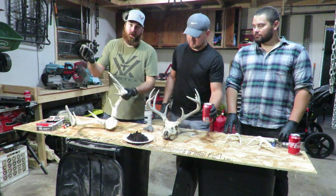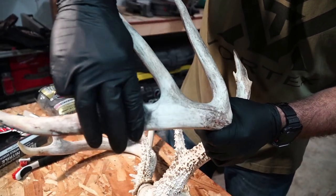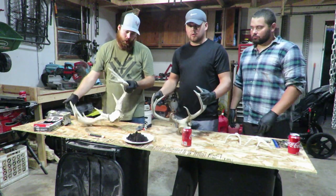Step one: you want to take your steel wool and just kind of brush the antlers a little bit. All right, so I got this one all cleaned up with the steel wool.